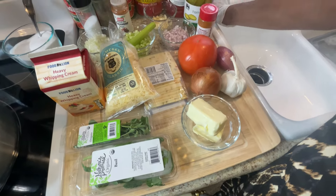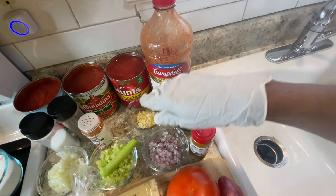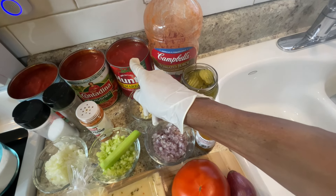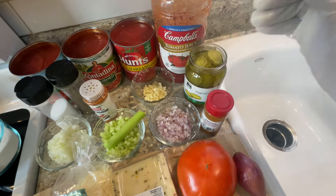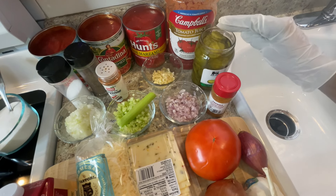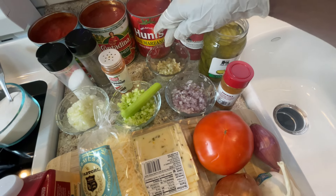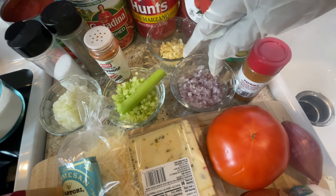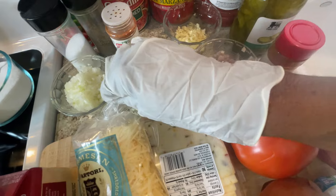First, let me introduce you to the ingredients. I have two cans of crushed tomatoes and one can of whole tomatoes — 28 ounces each. I'll also be using pickles for my sandwich. For vegetables, I have fresh garlic, shallot, celery, and yellow onion.